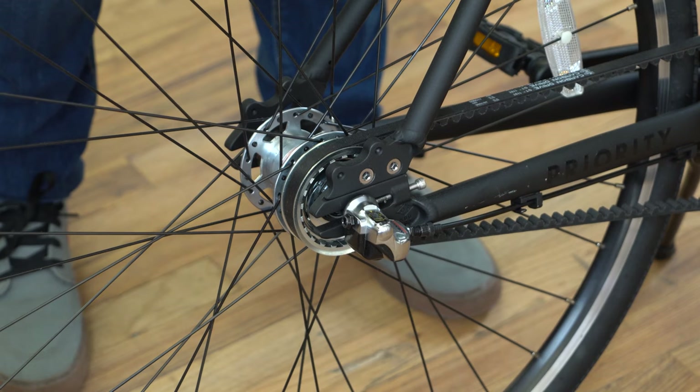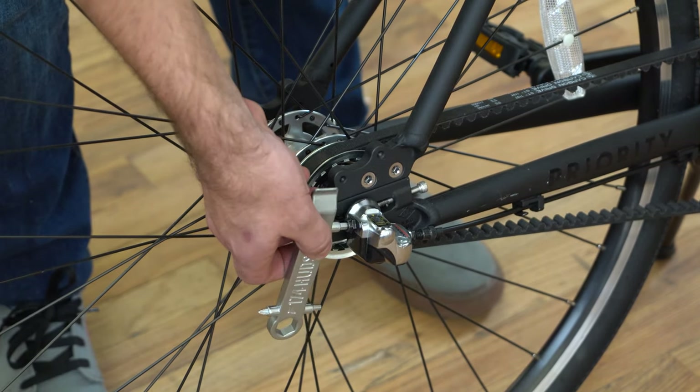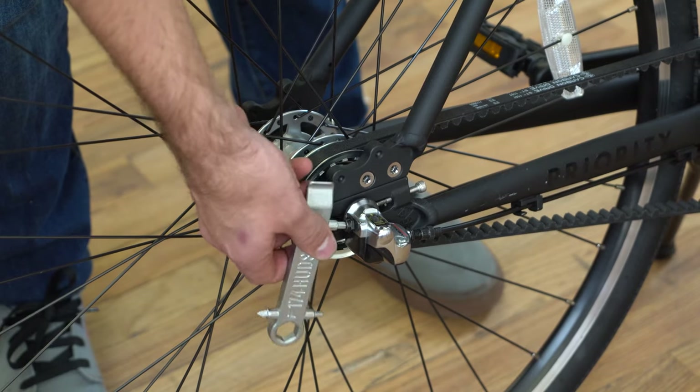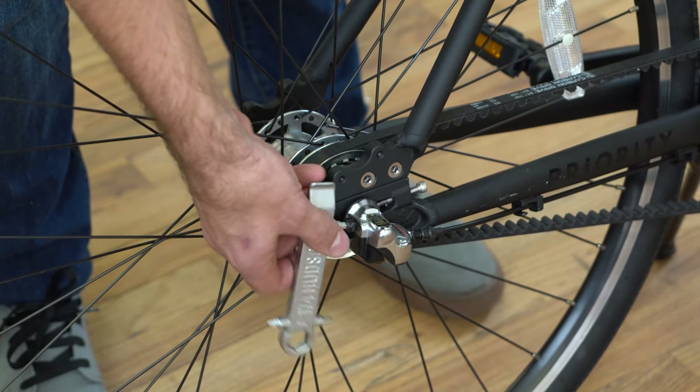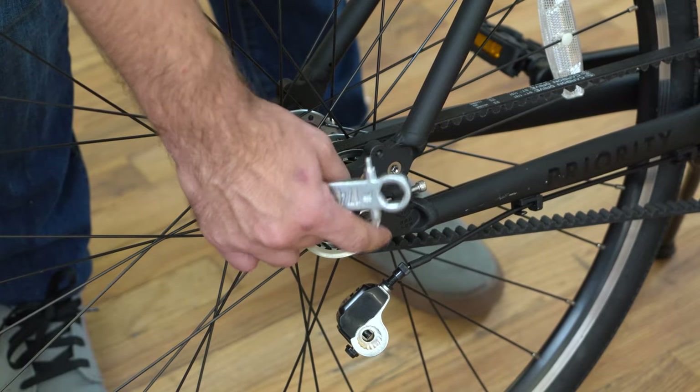Start by shifting the bike into first gear. Now take your 5mm Allen key and loosen the bell crank. It should only take a couple of turns. Be careful not to bend this pin.